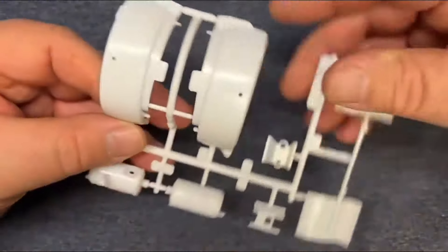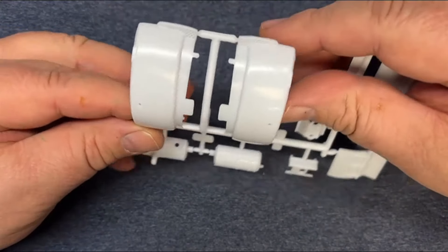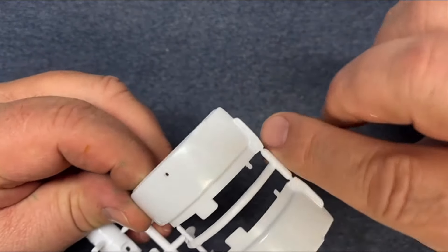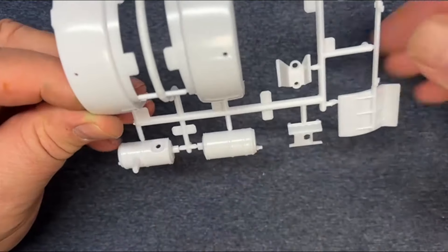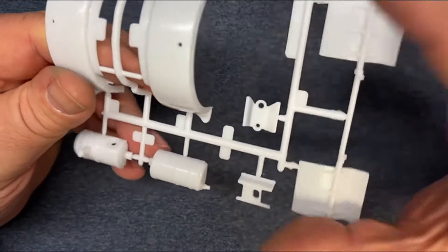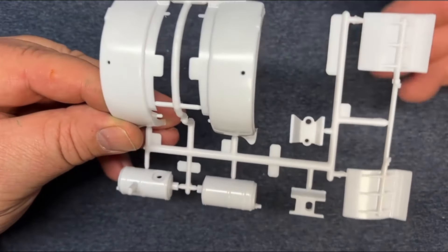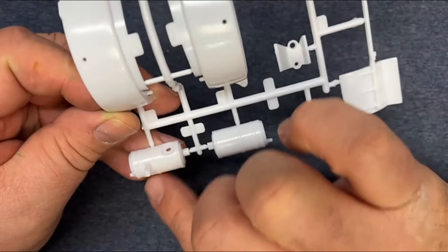Next sprue — we've got our fenders, and the fenders are separate. I'm glad to see that because I have some painting ideas that might've been difficult with the fenders in place. Look at the detail molded right in — that is nice. I know these are mud flaps, and I'm pretty sure that's the brace that goes on. This might be either the air cleaner or something else, but good mold lines and very little flash. This will be quick to clean and paint.